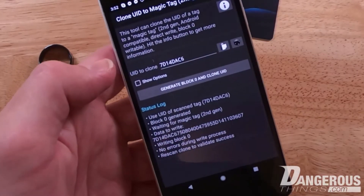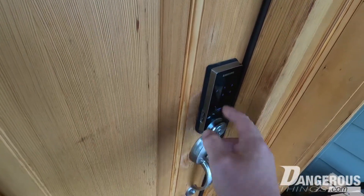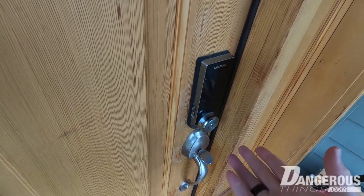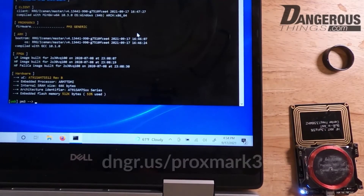It's cloned to the ring — the card and ring now share the same ID. Here at the front door, I tap to wake the lock up, present the Mifare side of the ring, and it unlocks. Now let's take a look at the low frequency side.